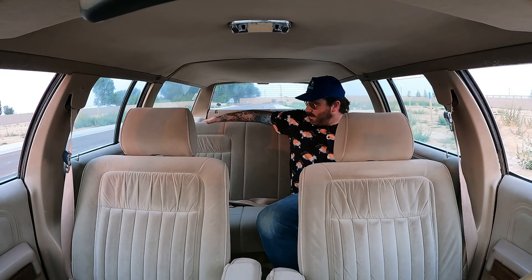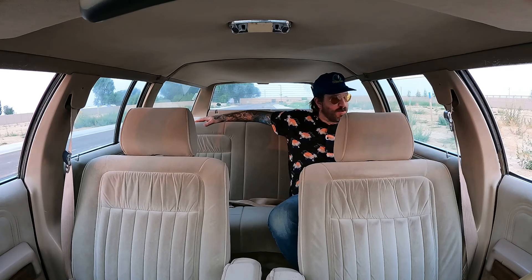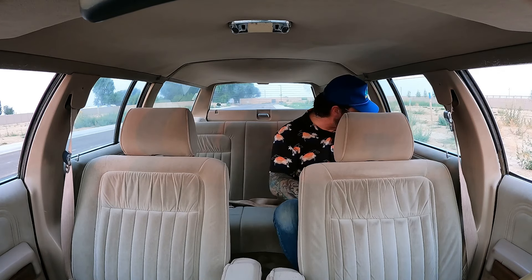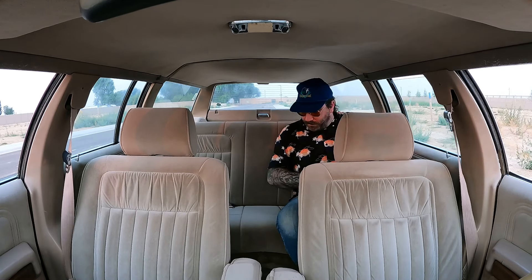I could sit back here and do a road trip no problem — just let dad do the driving, or have my wife drive while I hang out with the kids. I've owned this car for a few months and this is actually my first time sitting back here. There are power windows on each door and only lap belts. There's a center bench belt too. Let's go to the back and see how those rear seats work, then we'll do an overall review and I'll share my plans for this car.